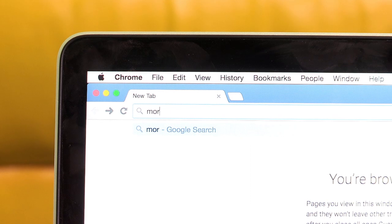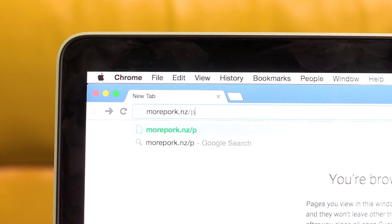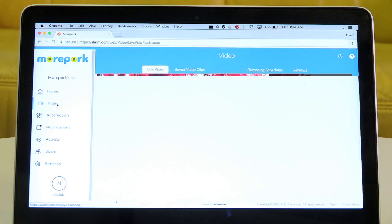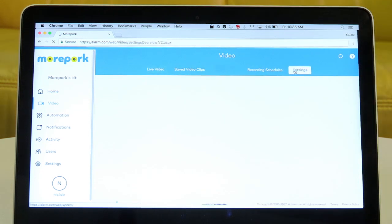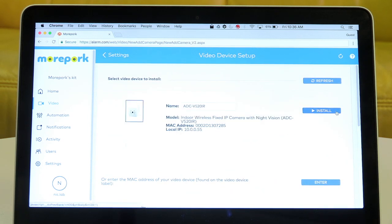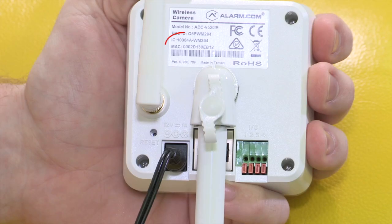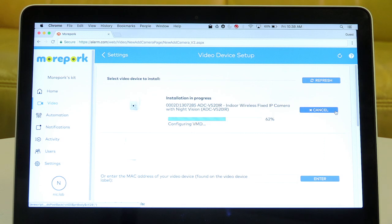You will then need to log into the web portal by visiting morepork.nz/portal to set up your video camera. If this is your first video camera, click Video, then Settings. Click Add Video Device, then Install. Make sure your computer is on the same Wi-Fi network as your camera, then it should display on screen. If the camera doesn't appear, you may need to search via the MAC address. This is the 12 digit number that can be found on the back of your video camera. Enter this into the web portal and your camera will appear.